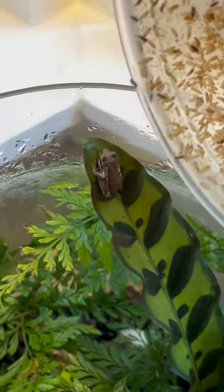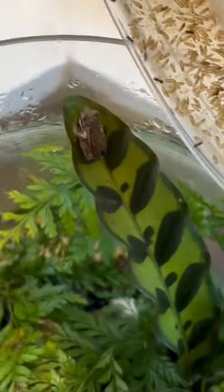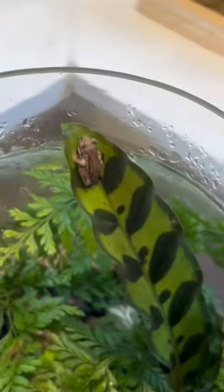Here I am feeding the little whistling tree frog some wingless fruit flies. These are really good for these guys — if I don't have any spiders or small flies for them, then the fruit flies work perfectly.